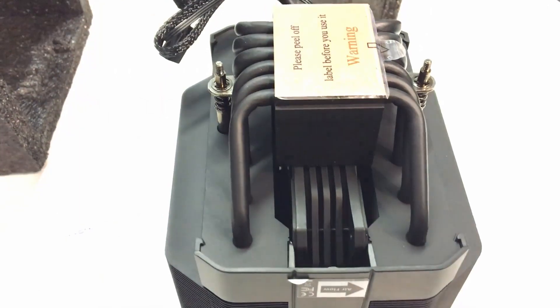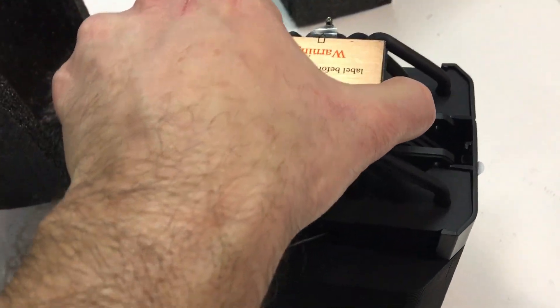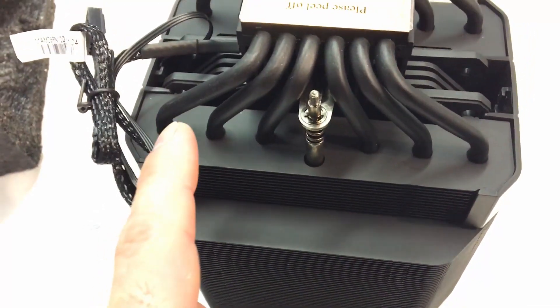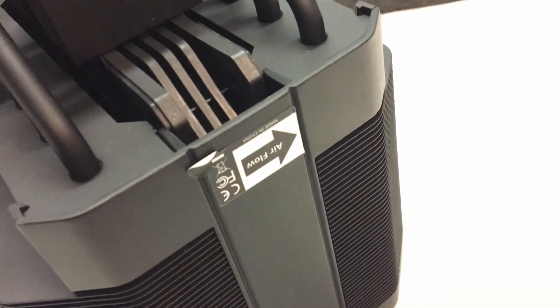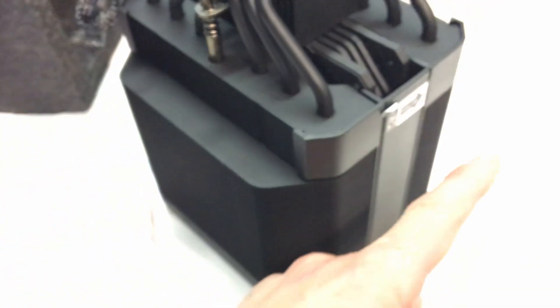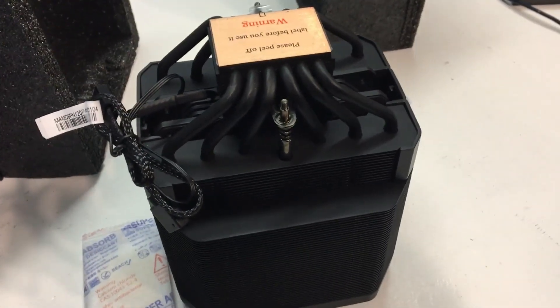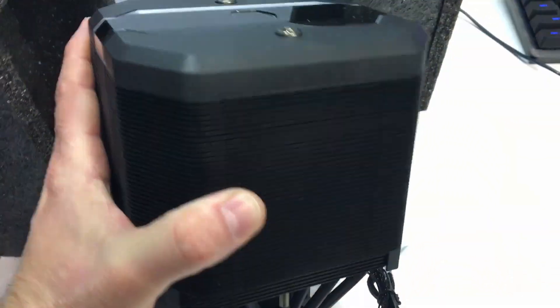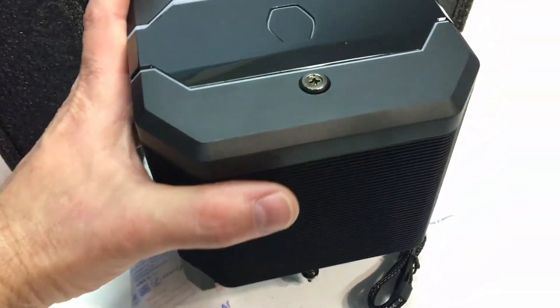There's the Cooler Master hexagonal logo, which is part of the RGB system. Looking at the bottom in more detail, these are six-millimeter diameter heat pipes — pretty standard — and there are six of them, giving 12 termination points at the opposite end. There's a little sticker on the side showing airflow direction: air comes in one side and goes out the other. They've arranged all the heat pipes for maximum exposure to airflow — three across the front and three more alongside.